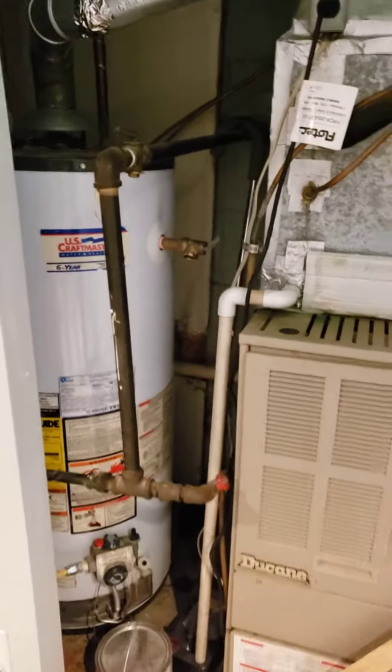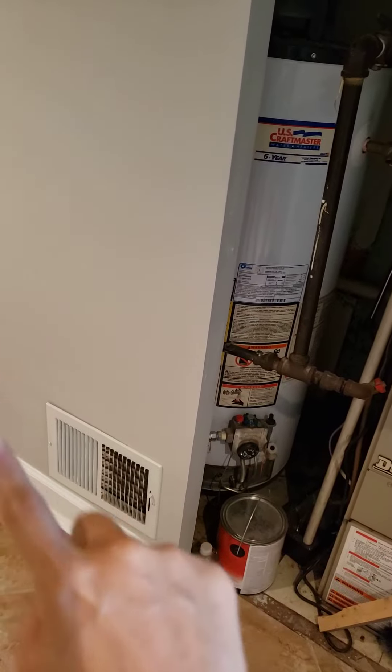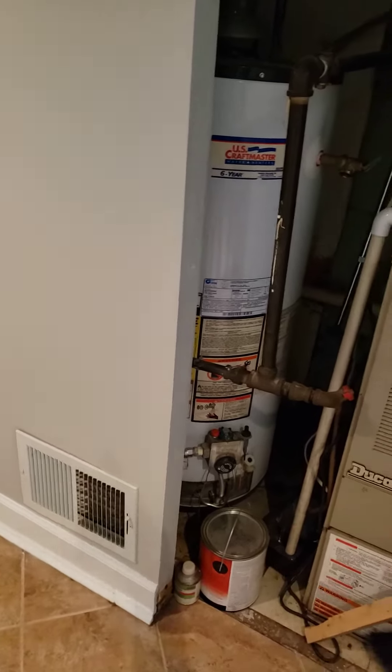The concern is that this is a non-louvered door, and this is just a vent to allow for air combustion in this closet. I have a feeling the inspector will say that vent is not a big enough opening to allow for air combustion, so this door would need to be made into a louvered door.